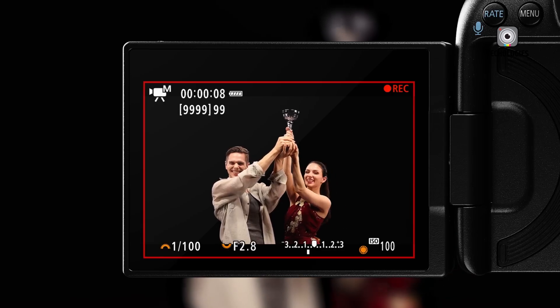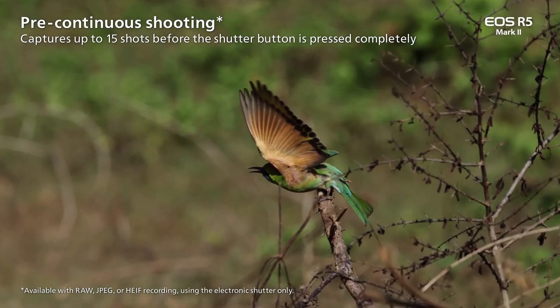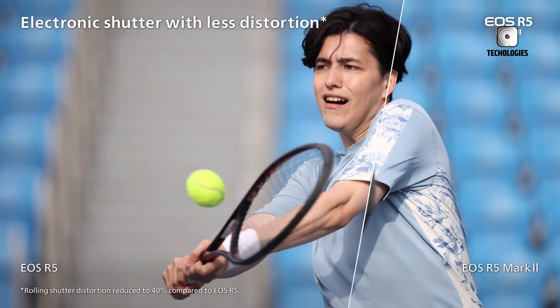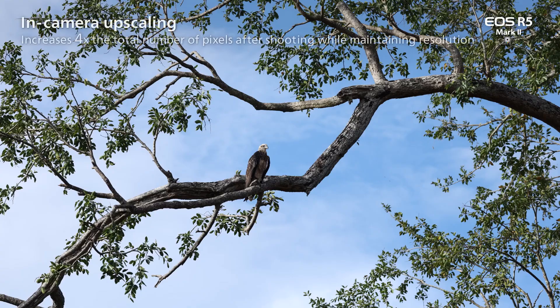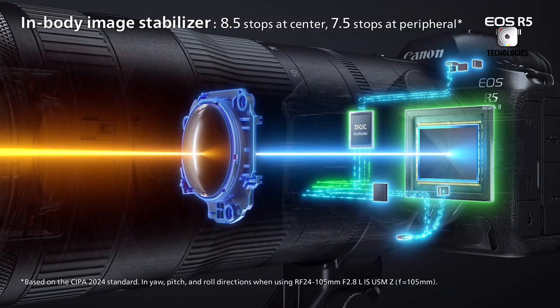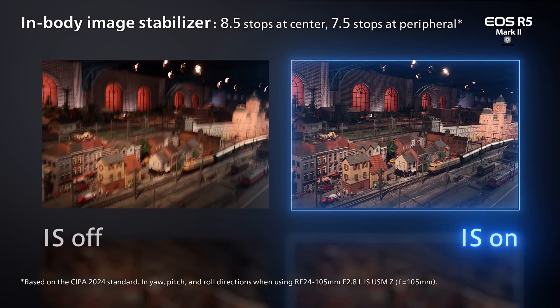The versatility of the R5 Mark II is truly its strongest suit. From the fast-paced world of sports photography to the patient art of landscape shooting, this camera adapts to its environment with ease. It's a tool that grows with you, appealing to enthusiastic amateurs and seasoned professionals alike.